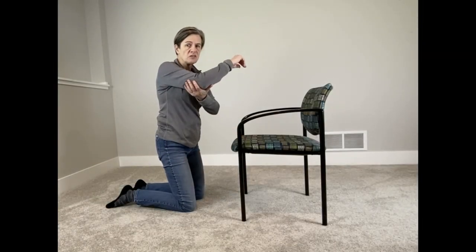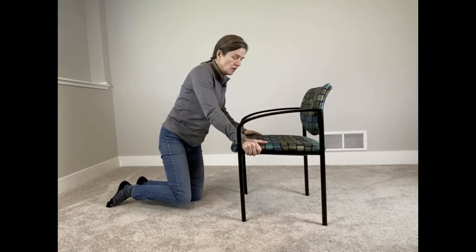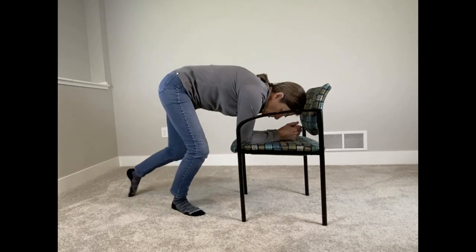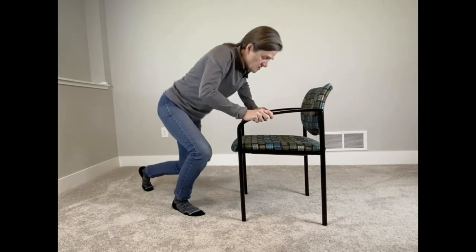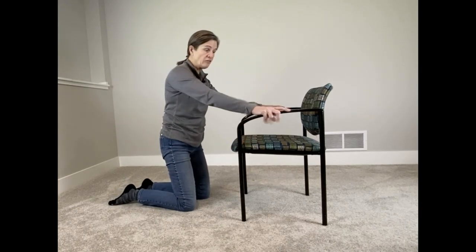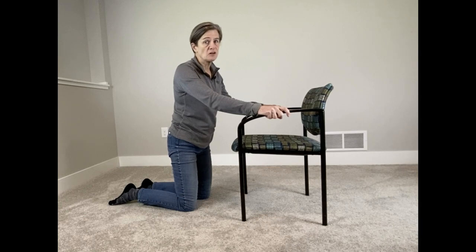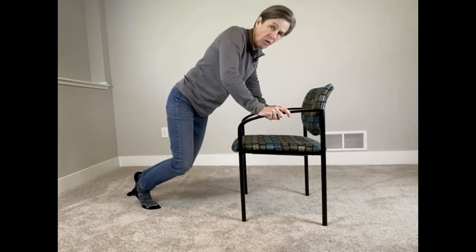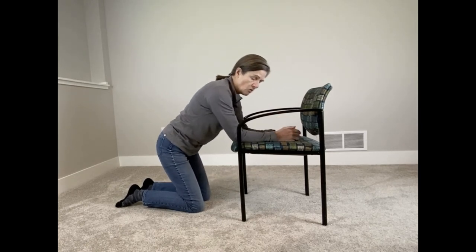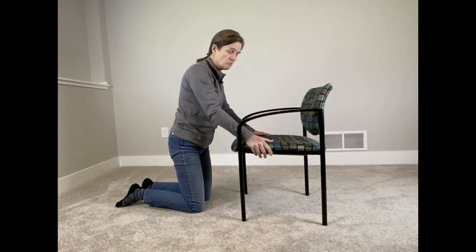If you have weakness in your arms and it's hard to push yourself up, put your elbows on the seat — that takes the arms out and you can push yourself up much more easily. A common mistake is grabbing for the armrest, thinking it's a higher and better position, but this puts your arms at a disadvantage. Whether your arms are weak or not, you have better leverage with your hand on the seat of the chair rather than on the armrests.